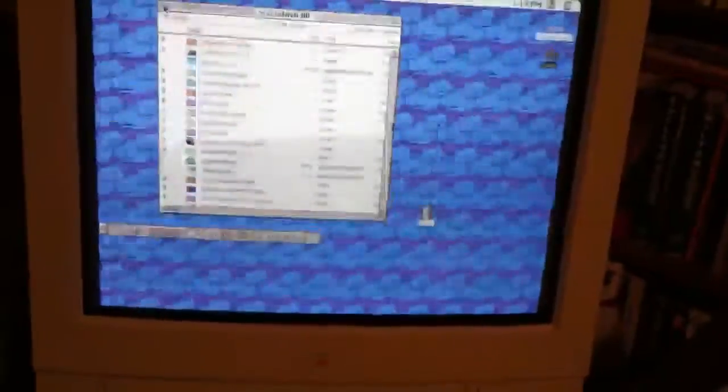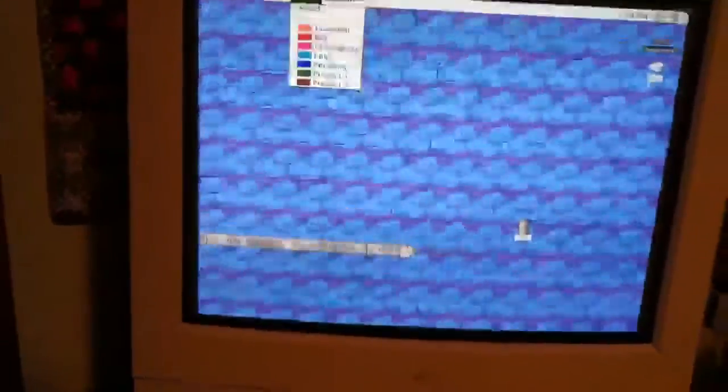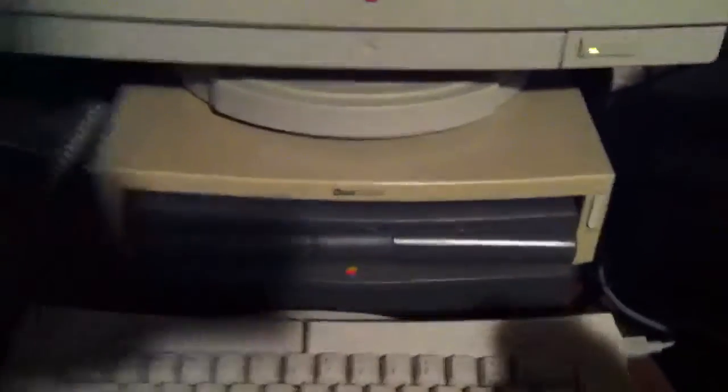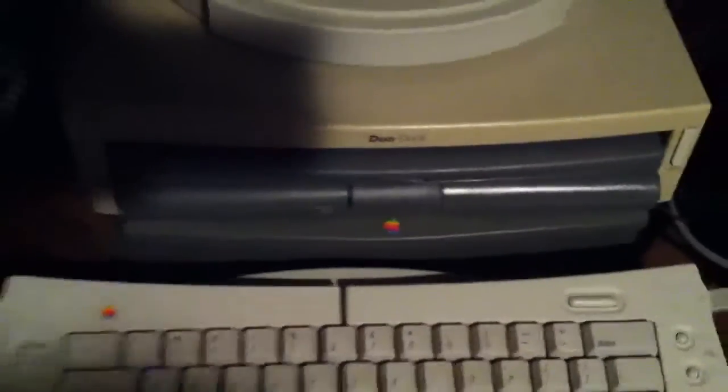Let's go ahead and shut her down. And just so you can see the Duo 280C ejecting — there it is, it's in my hand. And to reload it, just like a big VCR cartridge, slip it in, and it sucks it in and you're done.